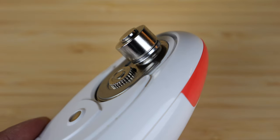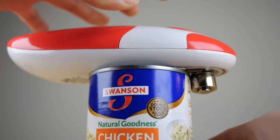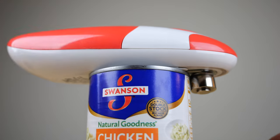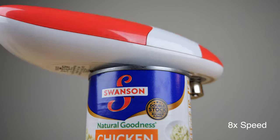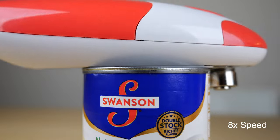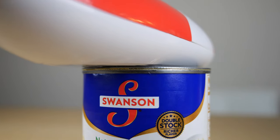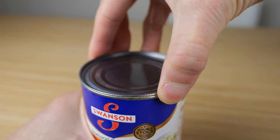It backs up a little bit, opens, and it stops. You put this big bearing thing on the outside and just push the button. It runs a little bit faster, so we can stop it now.